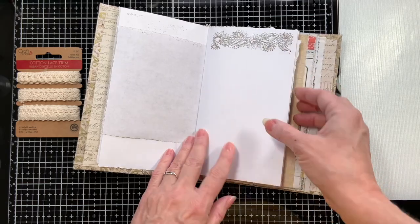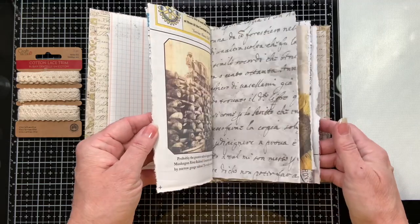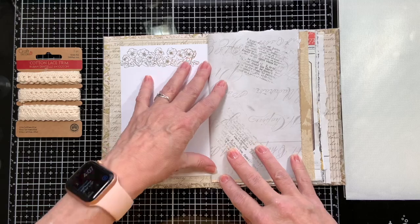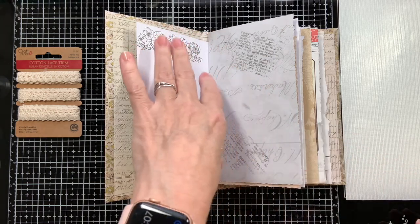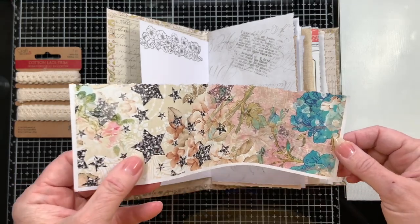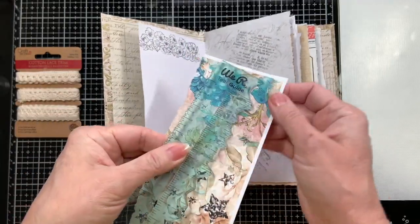I didn't think people would want to watch me sit there and do random stamping - I can do more stamping later. So the next thing we're going to do is decorate. I thought I would start with this page here - maybe we could do a pocket. I know it's really plain so I thought we should dress it up. I have some scraps from another project and I think this paper is so cute, so maybe we'll make a pocket right here.